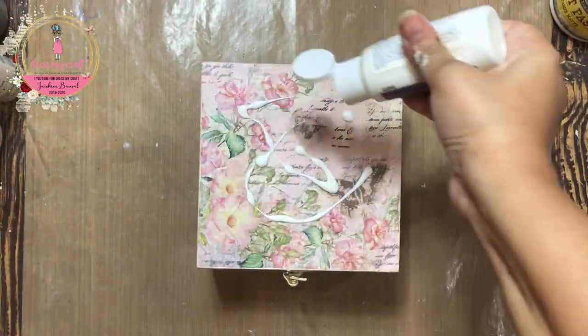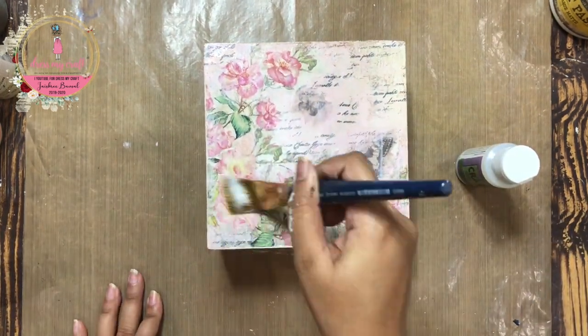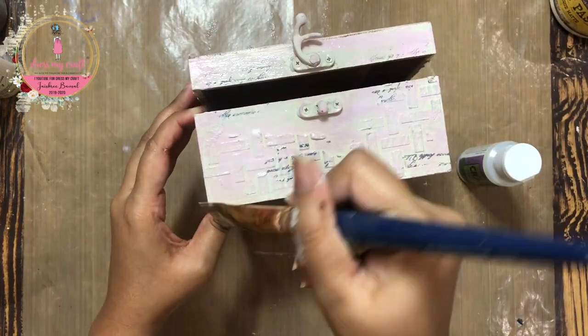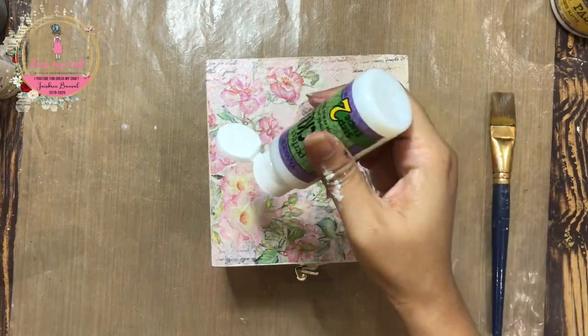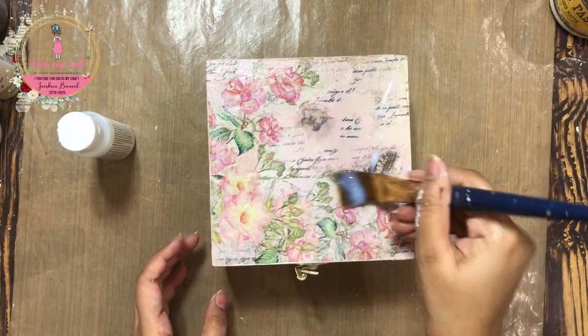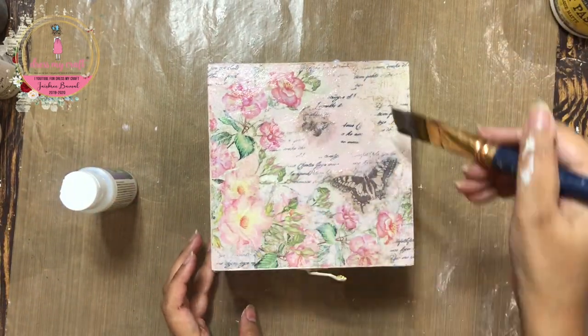Next comes the fun part — I am going to give this box a crackle effect. I am using a two-step crackle medium. I am going to be covering the whole of the lid as well as the sides. I am simply taking some out on the box itself and then spreading it in a criss-cross way. I am going to let it air dry completely and then repeat the same process with step 2.